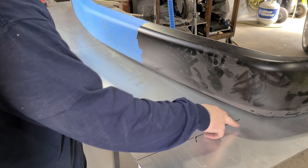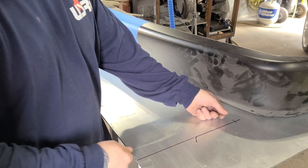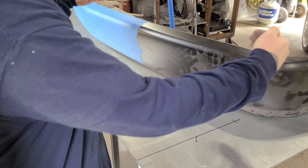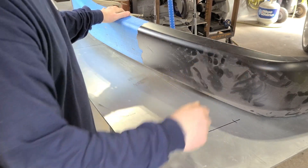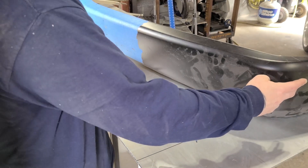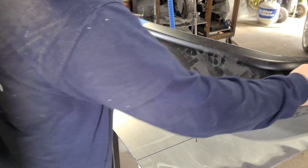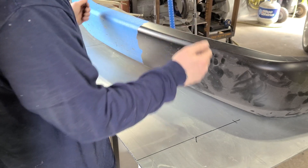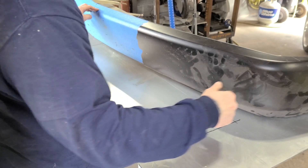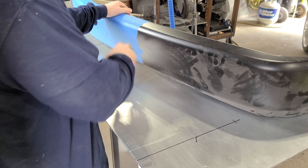I laid a square up against the bumper, measured down and made a mark, came in square off the edges, made another straight line so I could measure to see where this edge lines up side to side in this little jig I got set up. Considering this bumper's all twisted up, it's close enough.